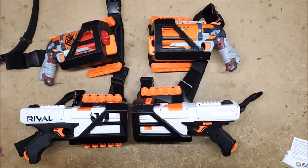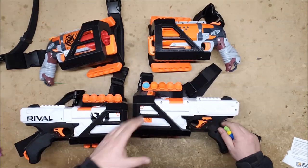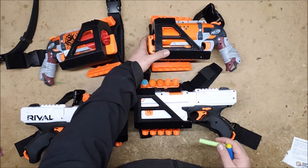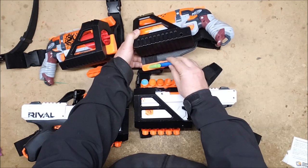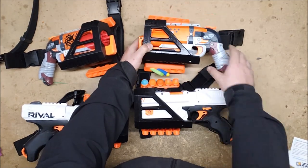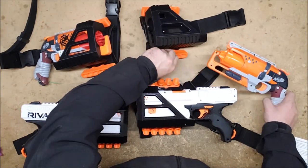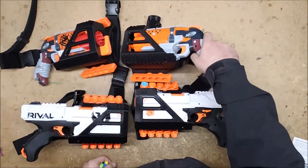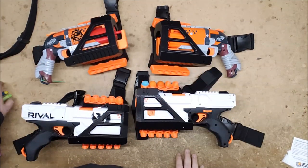Another neat feature that they both have are ammo holders built onto the thigh rig. They have rival round holders that hold individual rival rounds, so you could easily top up — I got them on both sides so you hold two full reloads for stock capacity. These ones also hold darts, and I found they go best in tip-out, which is good because when you're pulling them out to reload you're pulling them tip-first, making it easy to top off your Hammershot. That's five on each side, a total of ten — a full reload for stock ones.